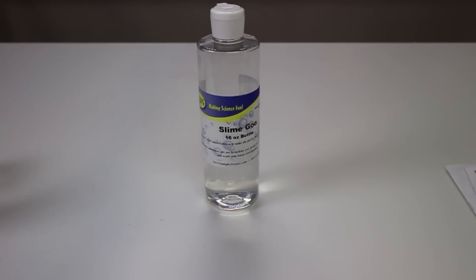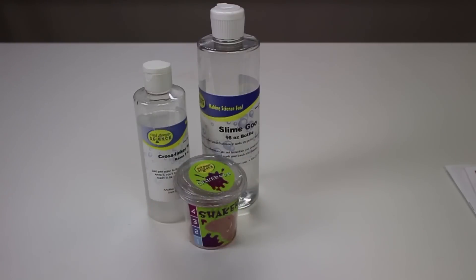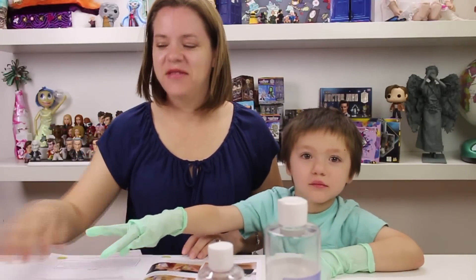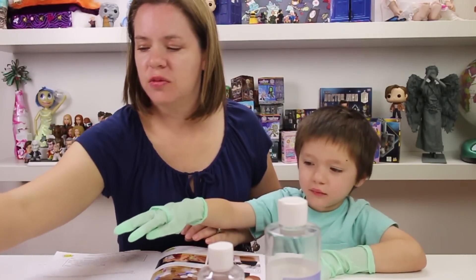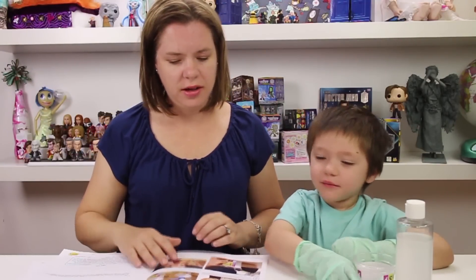The things you're going to need are the slime goo, the cross linker solution, a shaker cup and lid, adult supervision, and food coloring — because we're going to make ours purple. So let's get started!